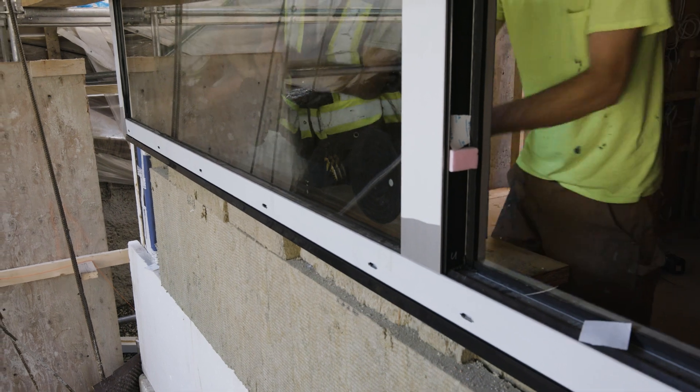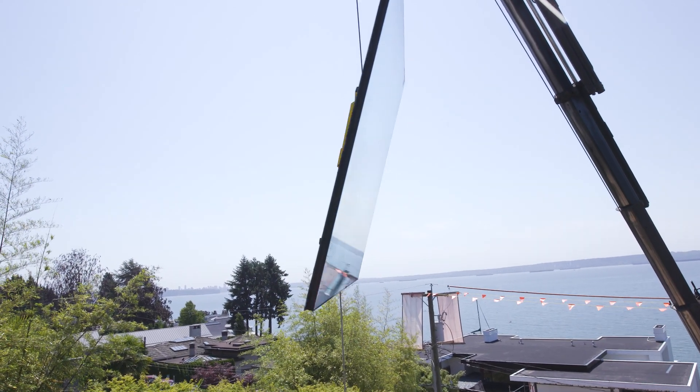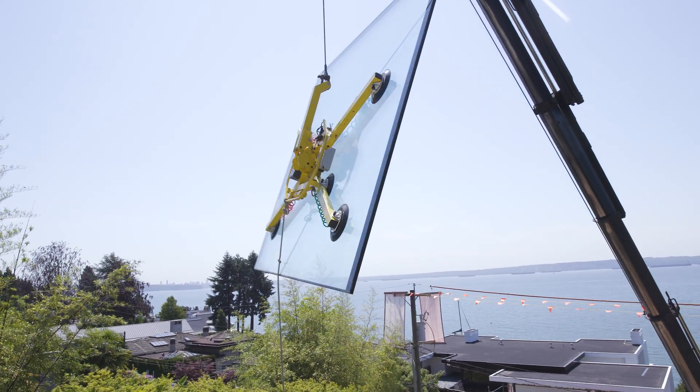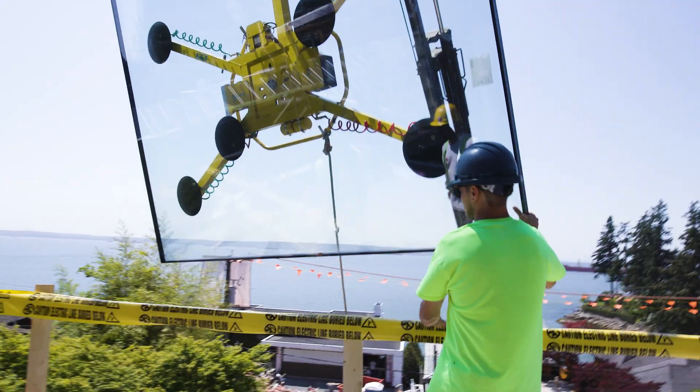We're doing a lot more thermally insulated frames for energy efficiency, especially on these passive homes. We're using triple glazed glass — three panes of insulated glass — usually with a low-E (low emissive) coating for U-value reflection, which basically keeps heat in and heat out at the same time.